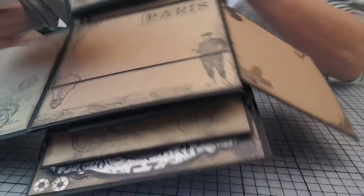Il y a des endroits où j'ai fait des pochettes. Il y en a où je n'en ai pas fait. Après, ça, c'est vraiment comme vous le sentez.